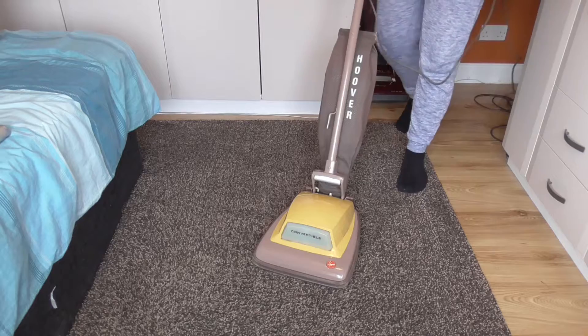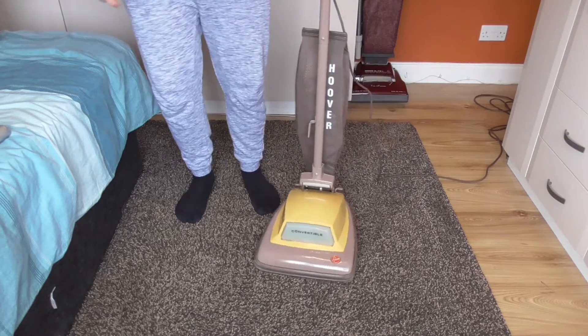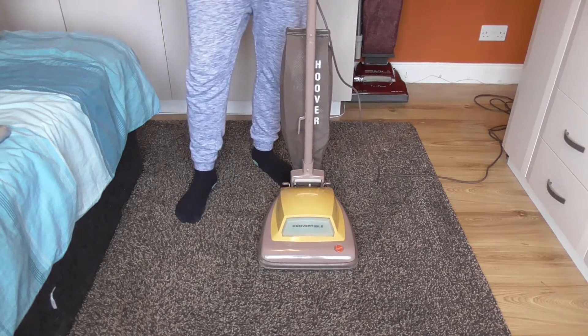That runs absolutely fantastic. I'm really, really pleased with this. That is amazing. I'm really, really pleased.